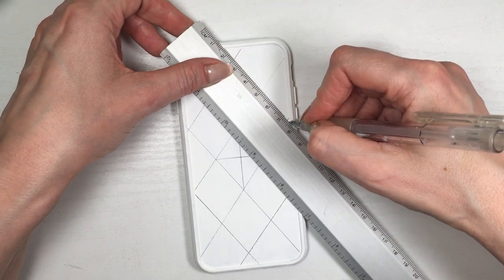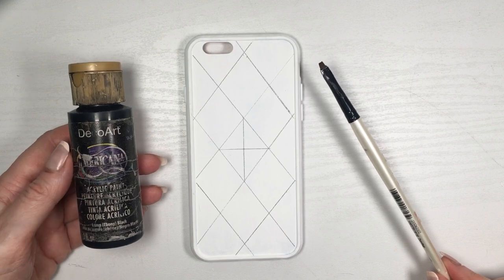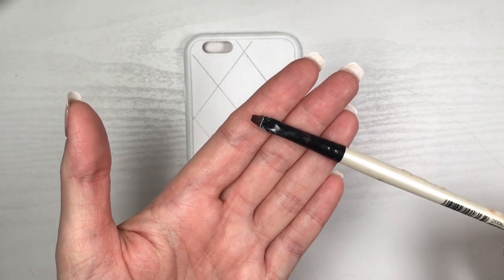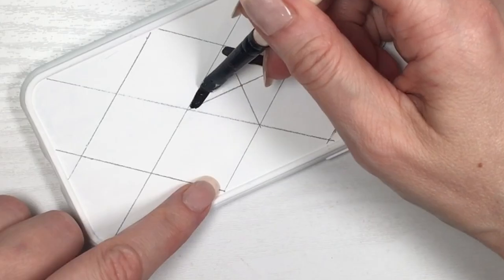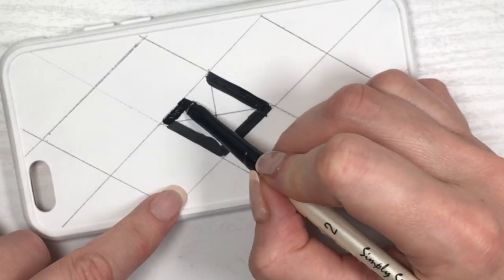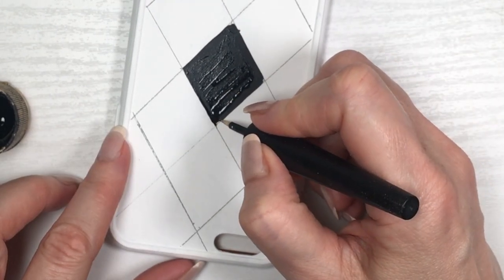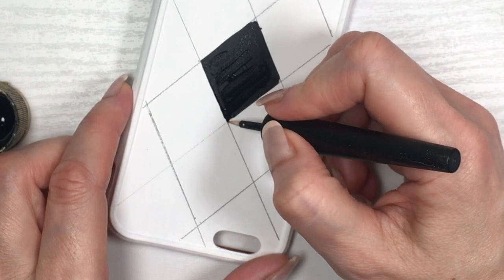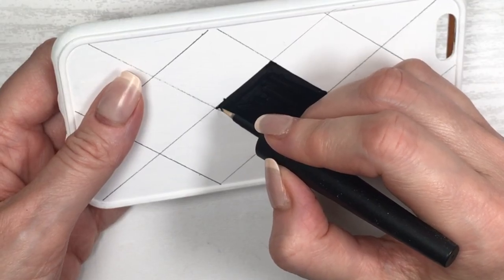Then I'm going to be painting every other diamond shape with my black acrylic paint. I'm using a flat brush that is tiny — I don't even know what it's actually for, maybe painting eyeliner, but I never used it for that. I saw it and thought it was perfect for this. I go as close to the line as I can, and then for the edges I use another brush — I have a DIY showing where I got it from. It's great for delicate, pointy edges.